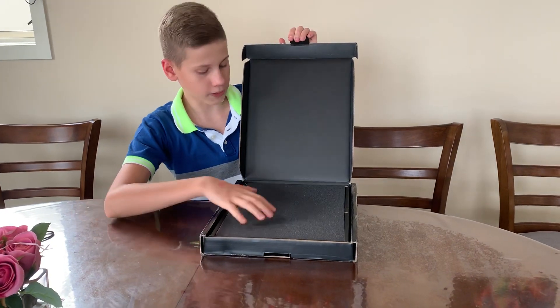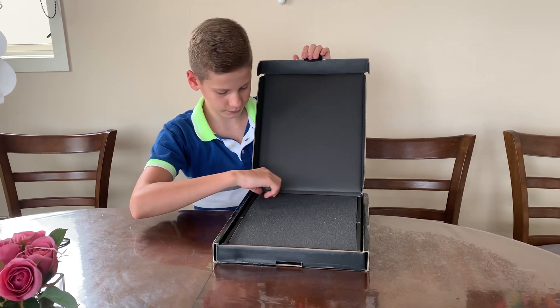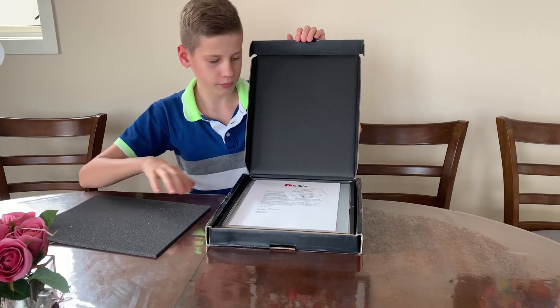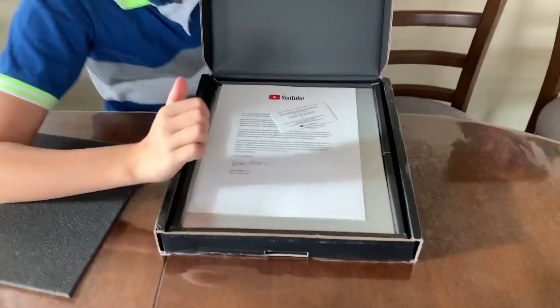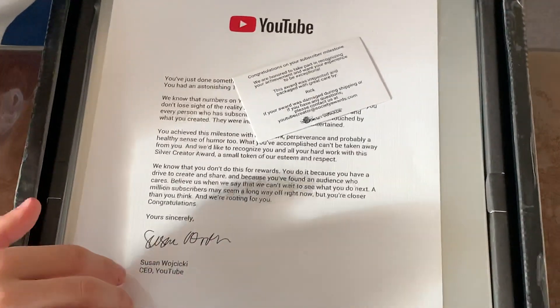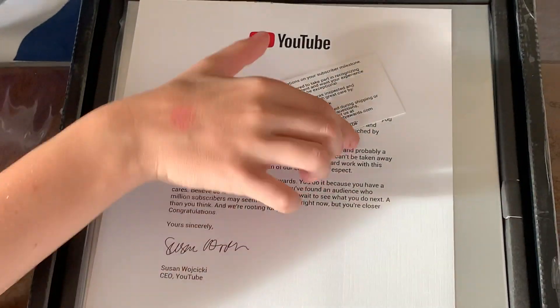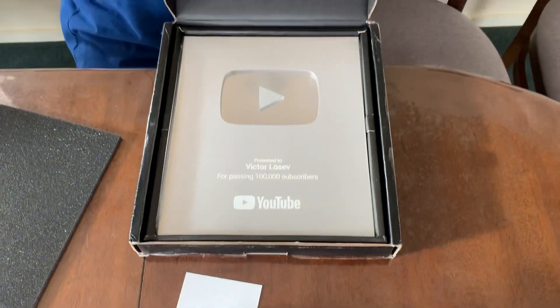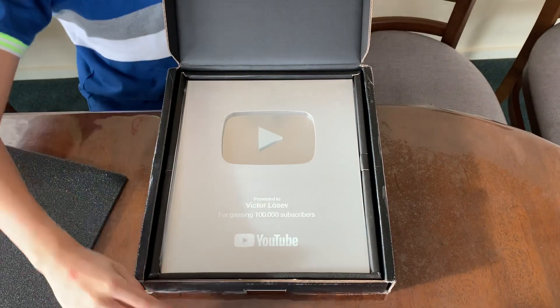It smells really good — really flash. Okay, let's get this open. Oh okay, go — we have a letter from Susan Wojcicki, CEO of YouTube. Let me just get that all out. Let me just get this out of the way and there we go — there it is, there it is: the silver play button!